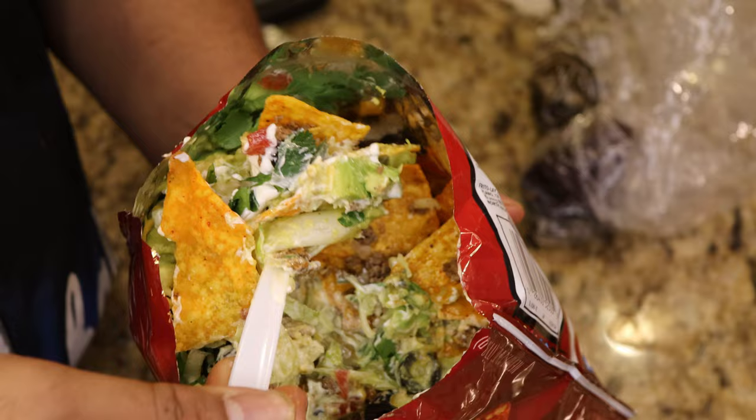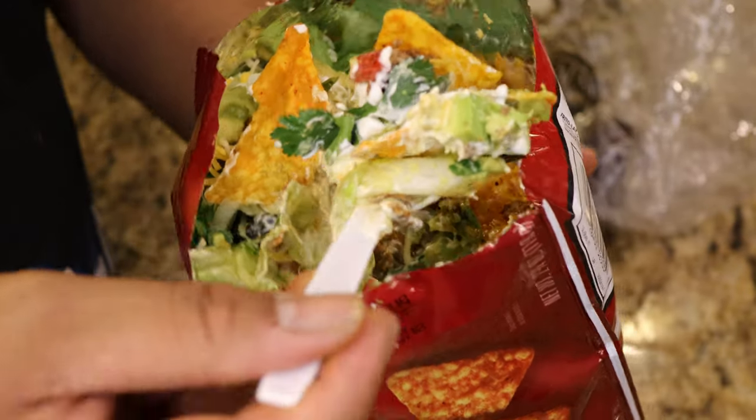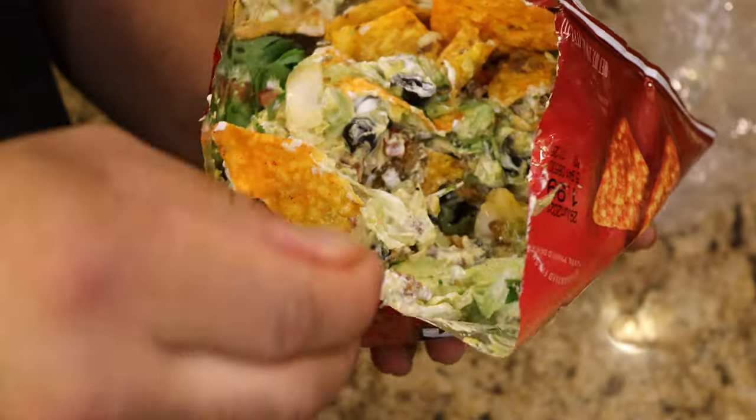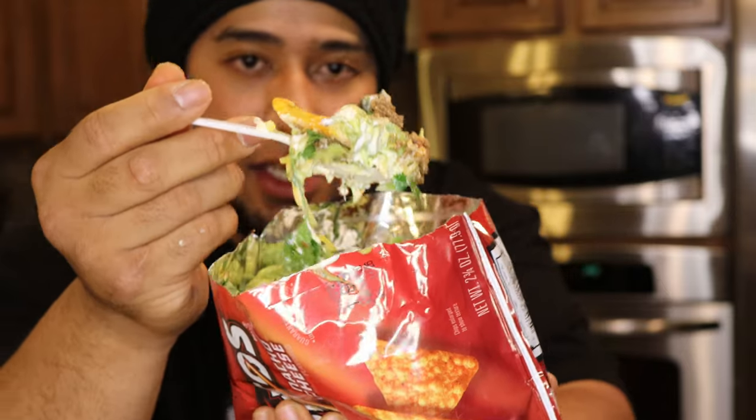Check that out — that's what your average bite's going to look like. All our seasoning, ground beef, black olives, guacamole, avocado, sour cream, sitting right on top of the chip. Bon appétit.